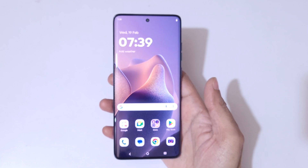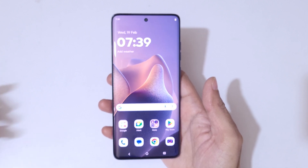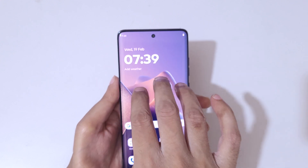Hey guys, welcome to my channel. In this video I'm going to show you how to take a screenshot in Motorola Edge 60 Fusion smartphone. The first and really easy method is to just touch and hold three fingers like this to take a screenshot really quickly.